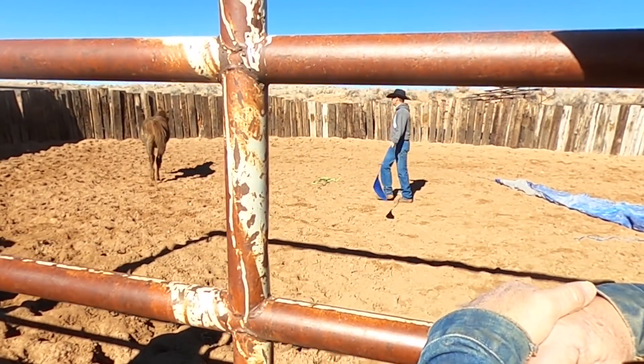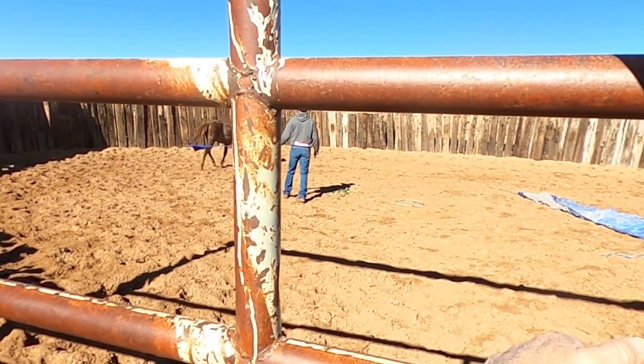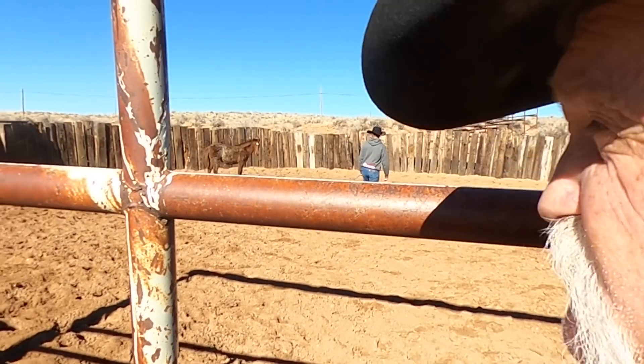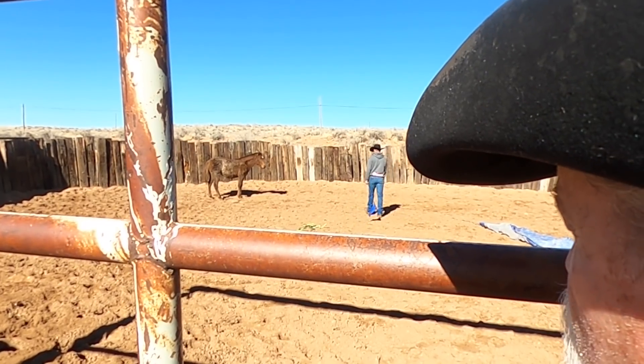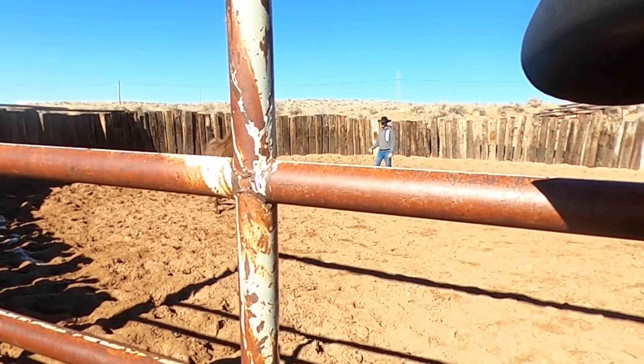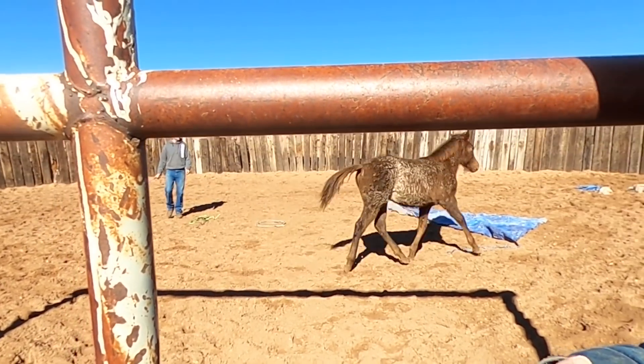He hasn't had anything really done to him. We worked him in the round pen the other day, just probably 15 minutes, and he acted just like this. Everything you're seeing is kind of what he did right off. He's a real thinker.